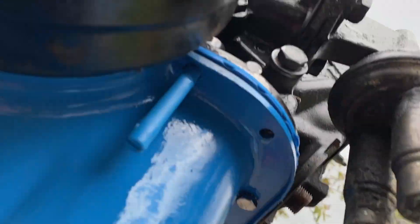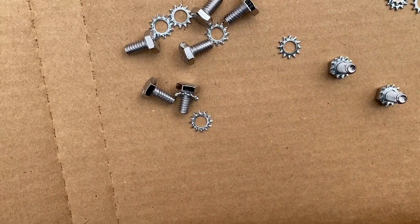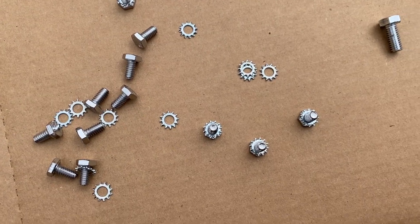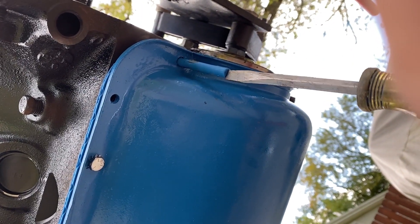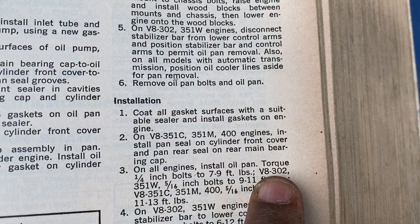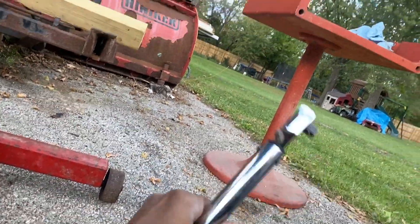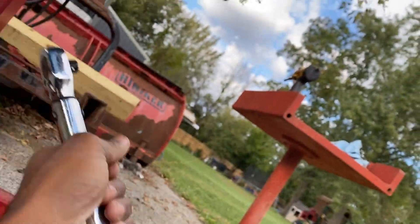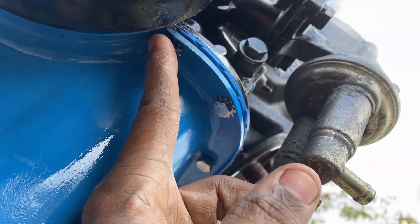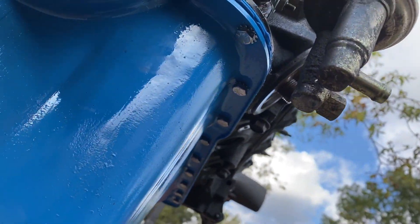We've got four started. Getting the washers ready — the larger bolts are for where those end caps are at. Looking up the torque specs: for the 302 and 351, the 5/16-inch bolts torque to 9 to 11 foot-pounds. Starting here with the first bolt, I'm going to torque and work my way all the way around until I get back here, then I'll check them again. Okay, done.